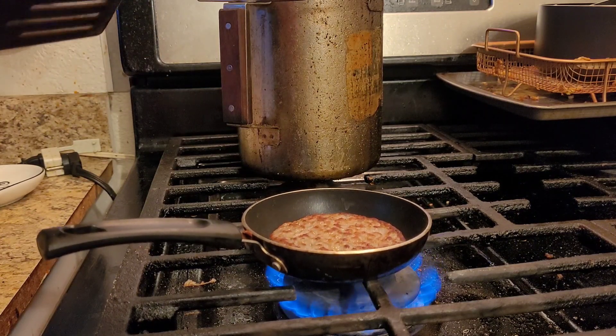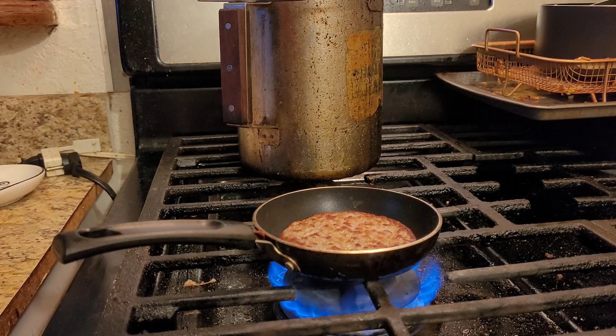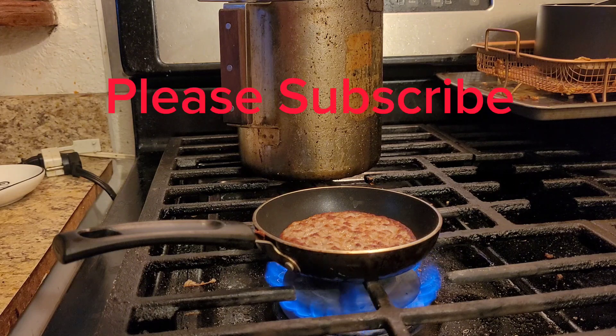Put the English muffin in the toaster. Let it get nice and warm and golden brown, just like an English muffin should be. Then I'll show you how to do the egg — it's real quick.